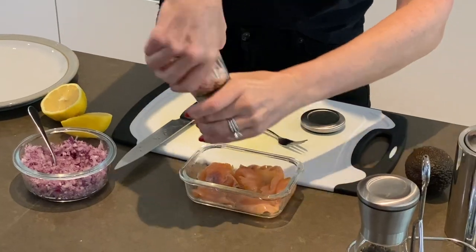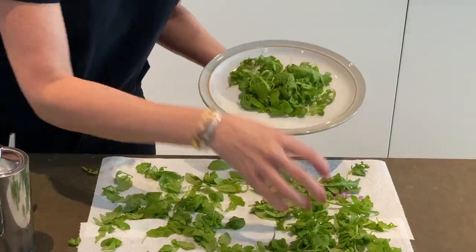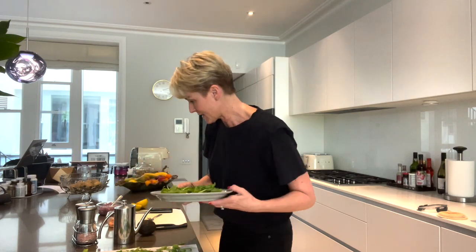A little bit of salt — as little or as much as you like. Get the plate. Grab as much rocket as you want. The rocket gives it a real sort of peppery taste. I literally do that, get the plate ready.